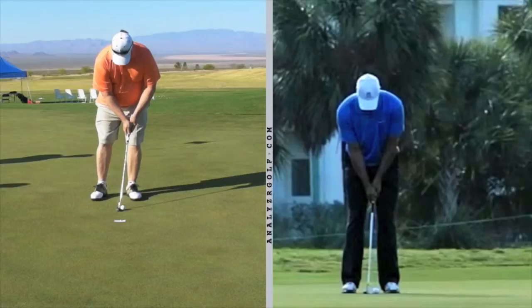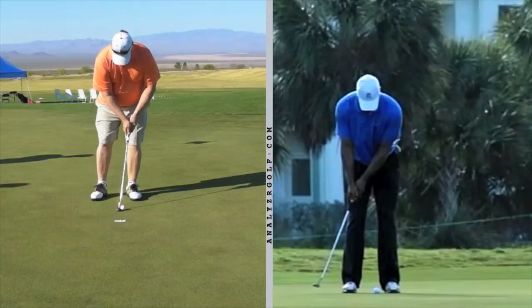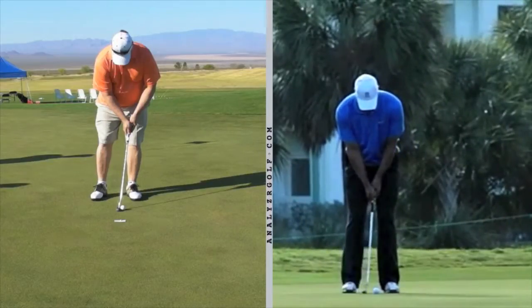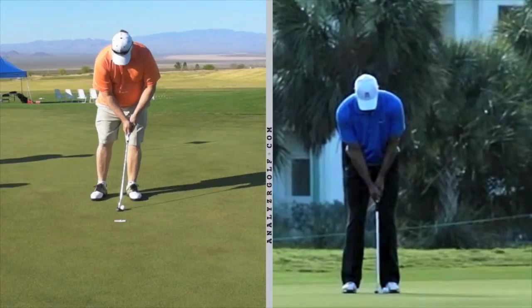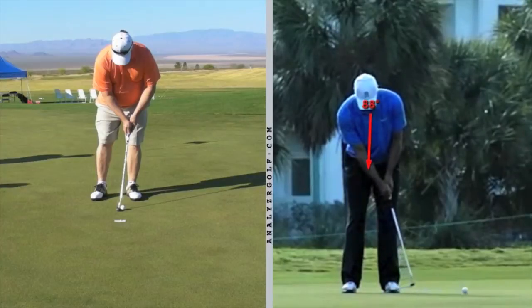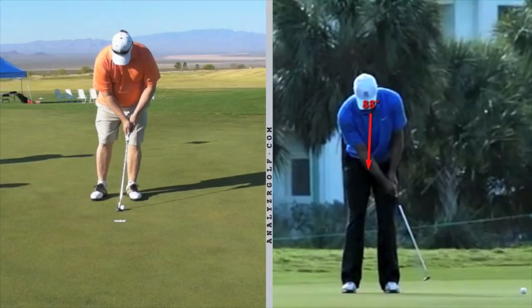Everything about your setup looks really solid. Let's look at Tiger: he takes it back with a nice arm swing, keeps the Y together — his arms and his club are moving. He's not handsy or wristy as he makes contact, and he keeps his eyes down.